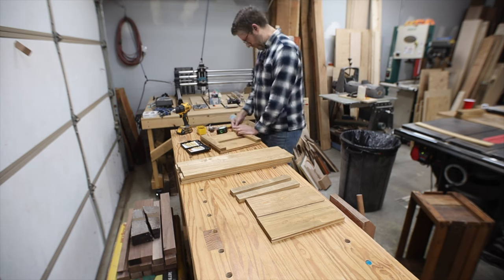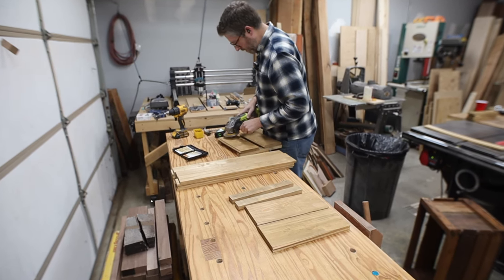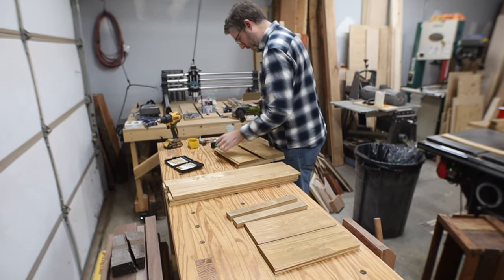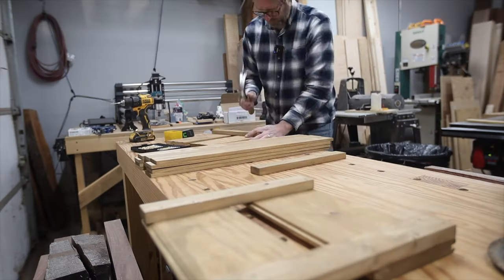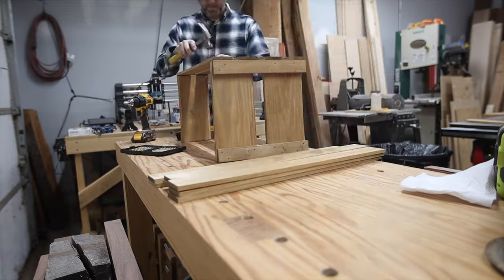One of my pieces must have had a thin spot because one of the nails went right through to the other side. Fixed it. Enough messing around — let's get the rest of this crate put together.